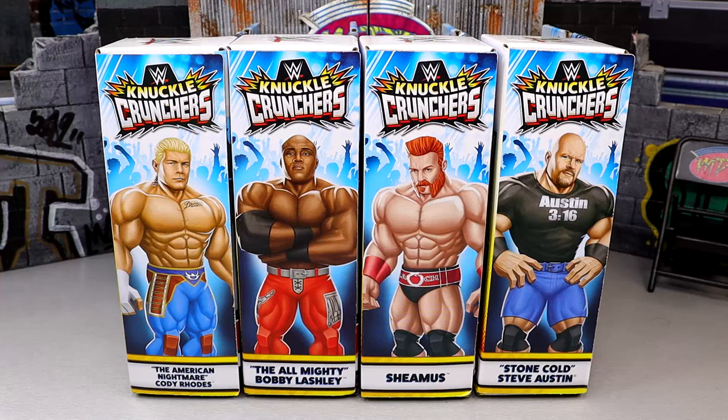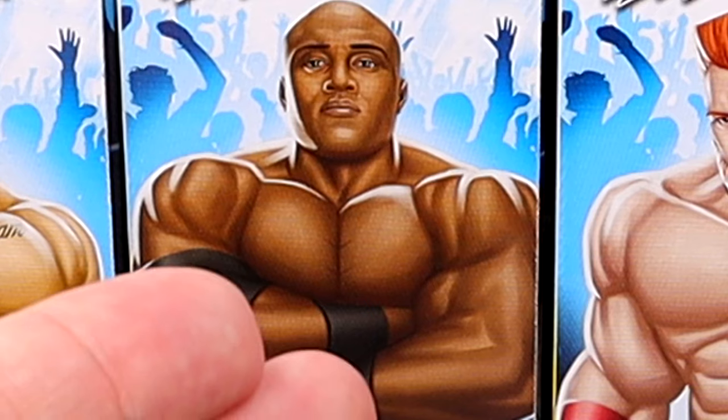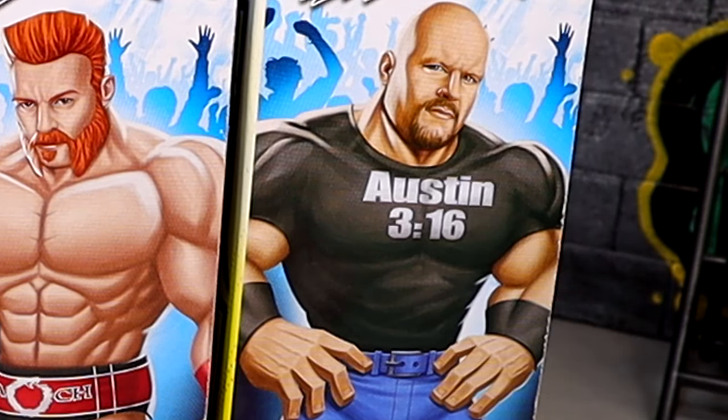What's up everybody, today we are reviewing the WWE Mattel Knuckle Cruncher Series No. 2 figures. I did find these on a toy hunt — if you guys missed that, you definitely need to go check it out. It was a pretty good toy hunt. Today we are reviewing Series No. 2 featuring Cody Rhodes, Bobby Lashley, Sheamus, and Stone Cold Steve Austin.